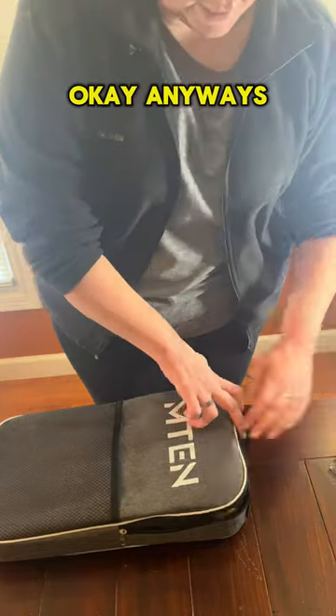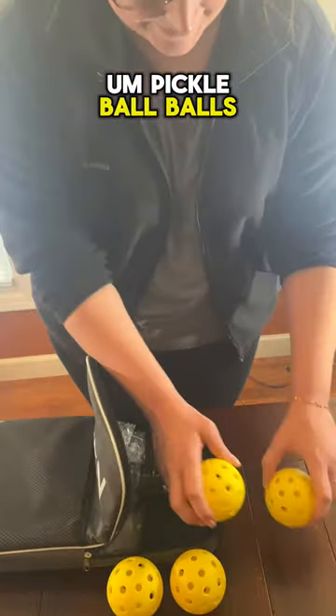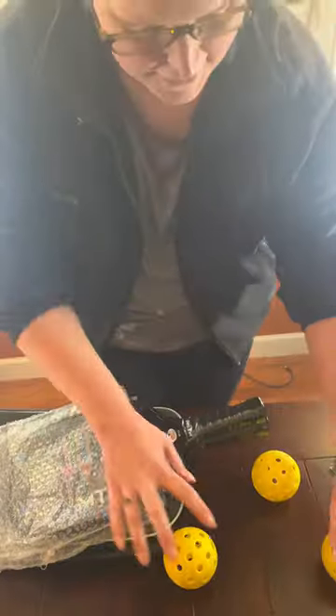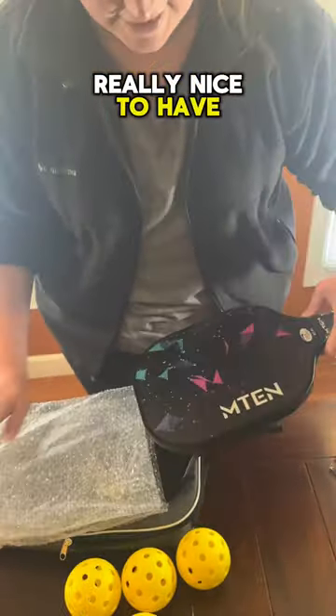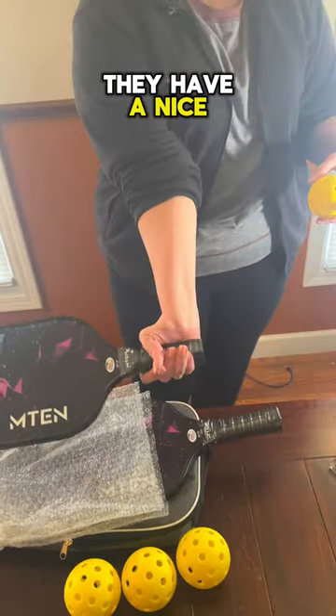Anyways, let's get into this. So there's nice pickleball balls, and here are the rackets. So if you do play this game, this would be really nice to have, and these are pretty nice. They have a nice grip to them.